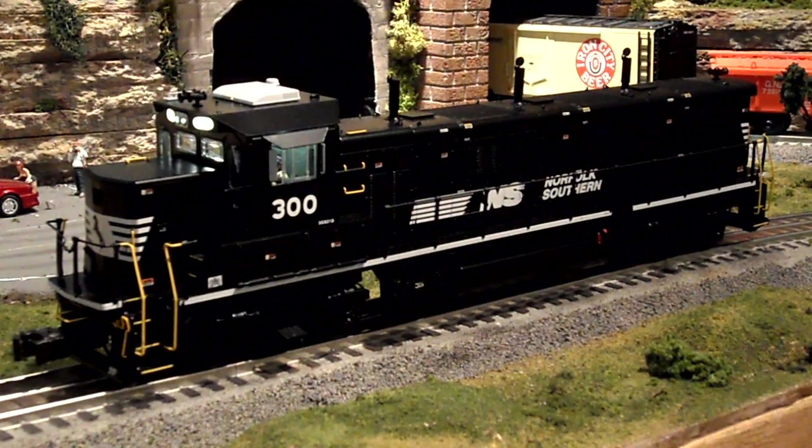It got stuck a little bit on that one. That's the thing — these flaps do need to be cleaned every once in a while. And there's that great horn.